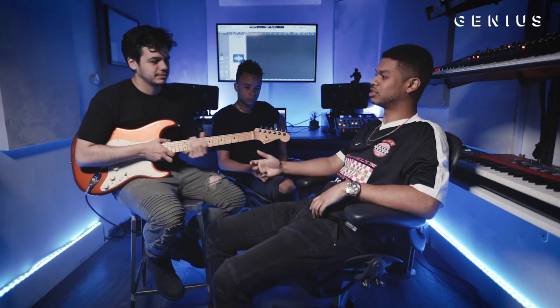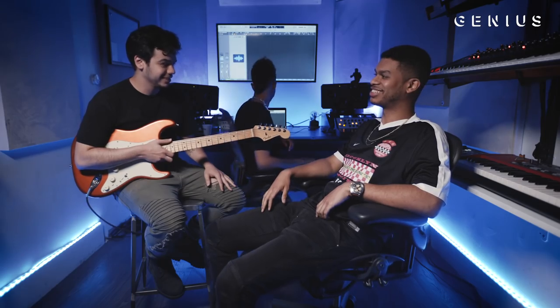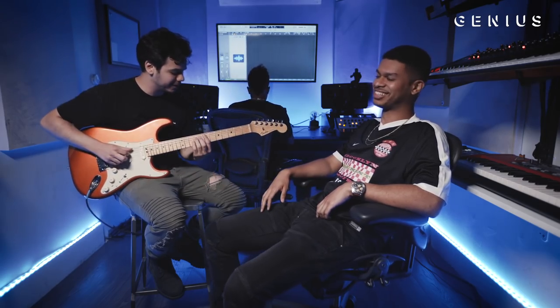Yeah, the day that we made this beat, all of us were just in this room and Russ started playing this progression and all of us just said, 'put it down, that's hot.' And then we just started messing around and we got this.